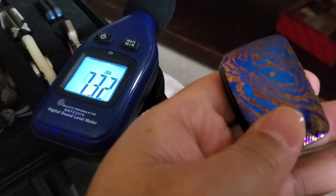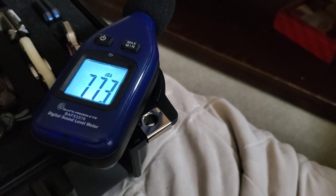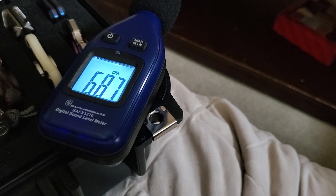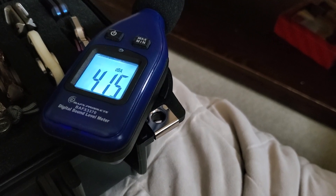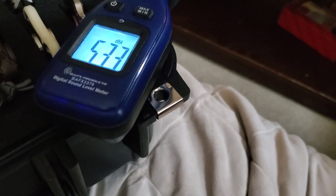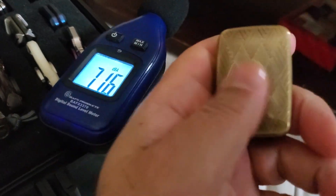Next we're gonna do the side swipe and then back down. At arm's length: up 67.8, and down 84.1. Up 70.3, back down 80.6. All right, now we'll do the brass original argyle v1.